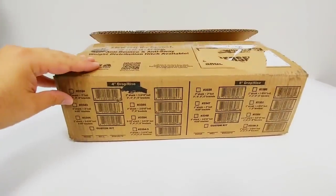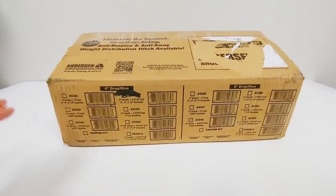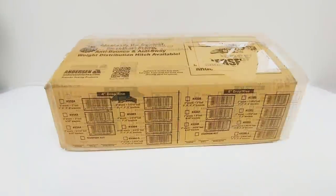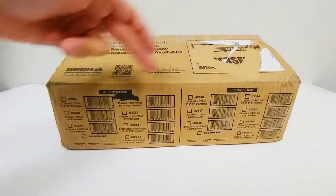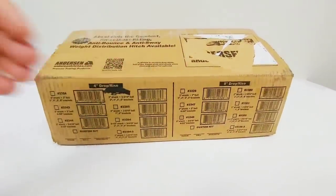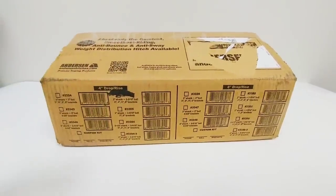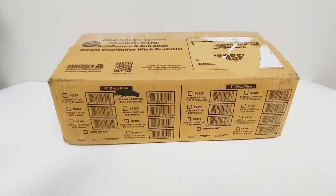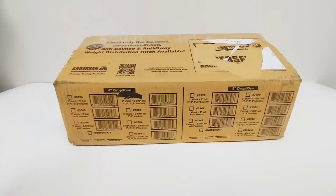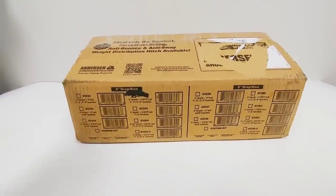The specific travel trailer this will be featured on is the R-Pod RP-190 from a video a couple of weeks ago. That trailer is relatively small so it's not going to require larger brackets — that's why the three, four, five, and six inch bracket kit with the two inch ball is what we'll need. They have several different kits that can accommodate up to a four inch or even up to an eight inch drop or rise. You want to ensure the hitch and your trailer are as level as possible, so make sure you order the right kit.